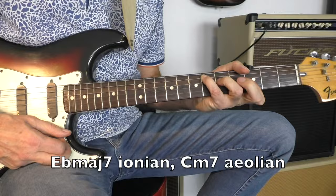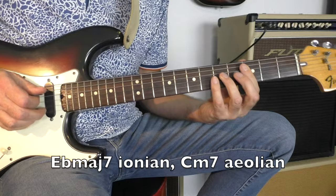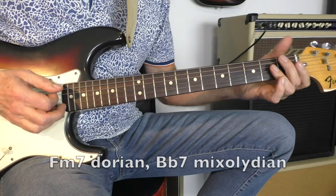E-flat major 7: the one chord, Ionian. C minor 7: Aeolian, which is the 6. F minor 7: Dorian.